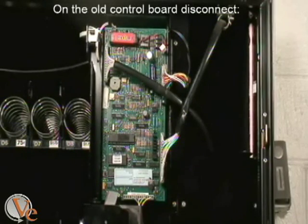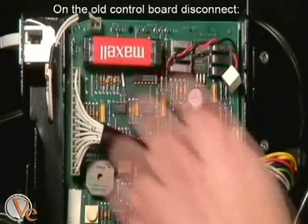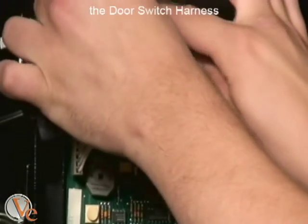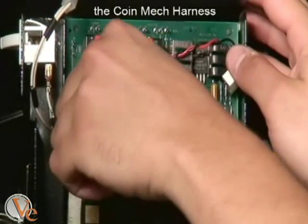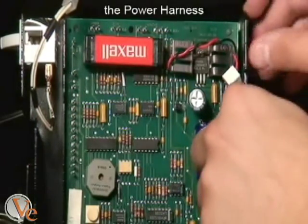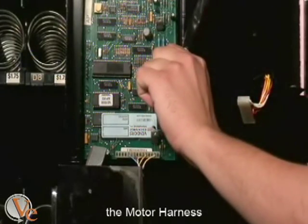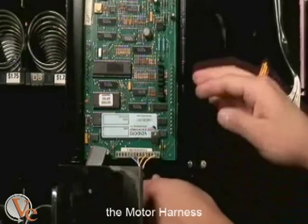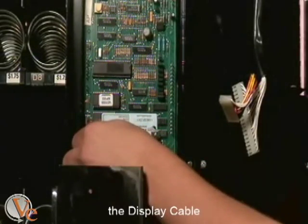On your old control board, you will want to disconnect all attachments, including the door switch harness, the coin mech harness, the power harness, the motor harness, the validator cable, and the display cable.